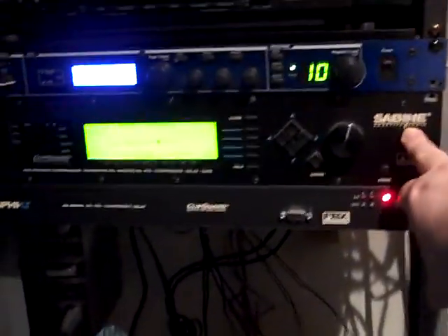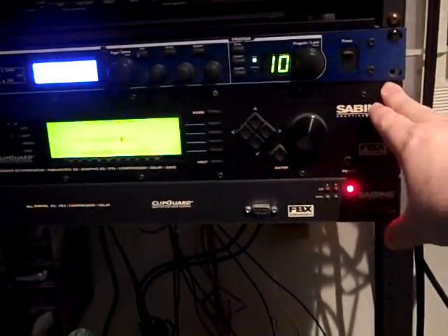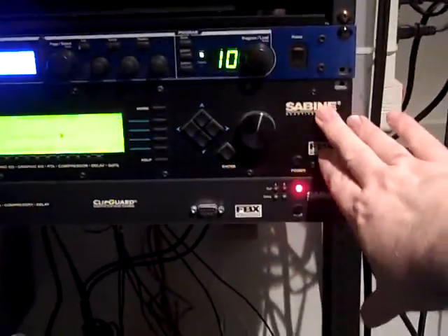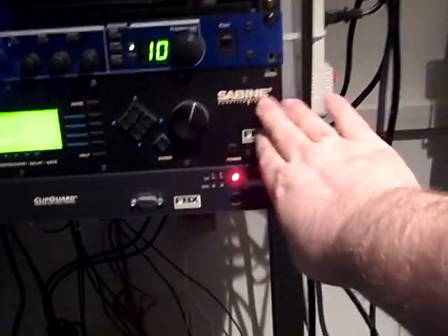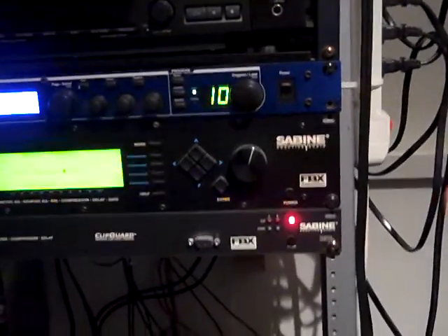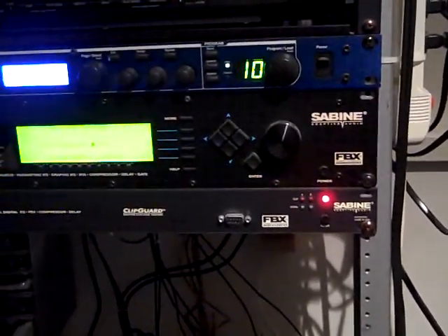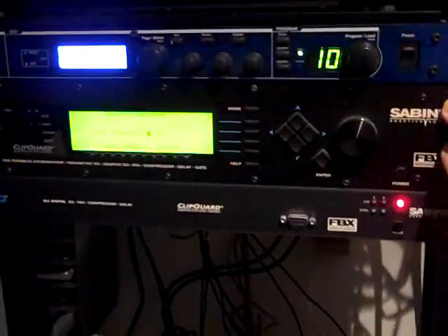After the signal leaves this mixer, it comes over to the rack here and the first place it goes is this unit. A lot of older systems would use a graphic equalizer to shape the sound in the house. We're using something called a system controller — it's got equalization, compression, and full control of the sound in here. We have very advanced, minute control, and it also has built-in feedback prevention where it will detect feedback signals and use an EQ to cut out the frequency that's feeding back.